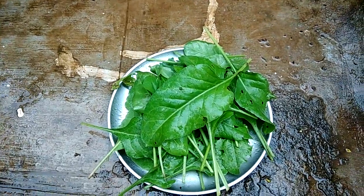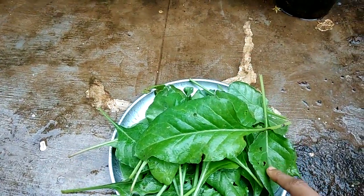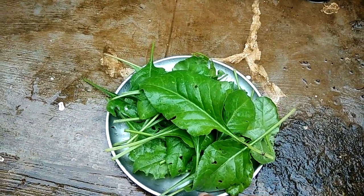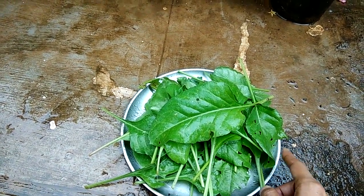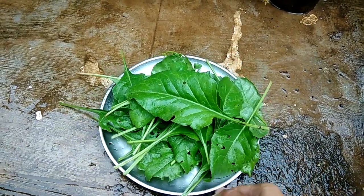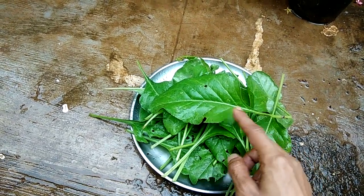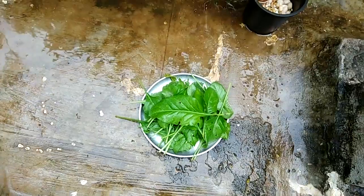I've plucked enough leaves for today's meal. Some of the leaves are a bit damaged by snails from last night, but that is actually a good indication that there is no poison on these leaves. I have been using such leaves for quite a few years without any problems, though it is up to the individual to decide whether to use them.